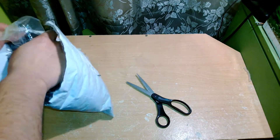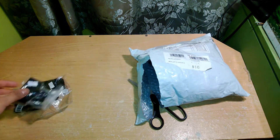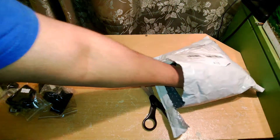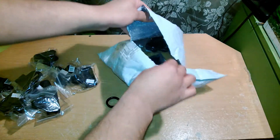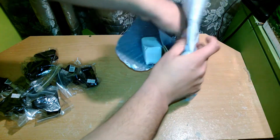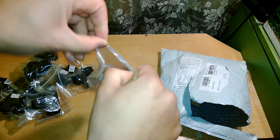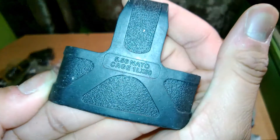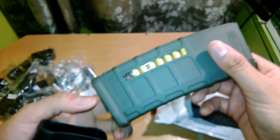This took about a week and a half to come from Hong Kong. And here we go — we have one, two, three, four, five, six, seven, eight, nine, ten, and eleven mag pulls in black. These are actually called mag assists, but a lot of people just call them magpulls. They're the black ones and it says 5.56 NATO on them.